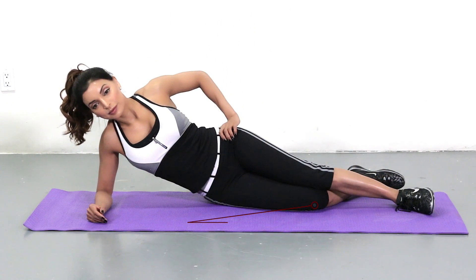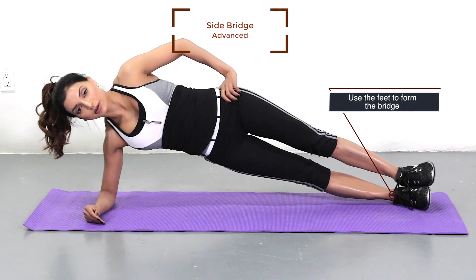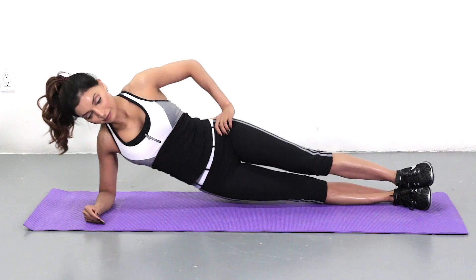The bottom knee position gives you a bit more stability. When you progress to the more advanced level, you'll be off just the side of your foot. It's really important that you can keep your body straight and not shaking.